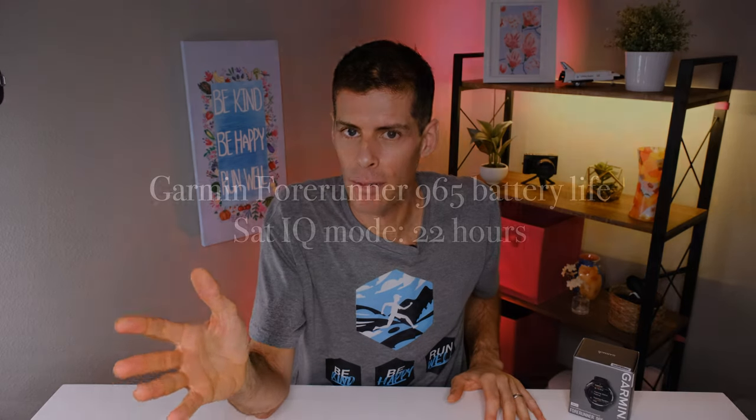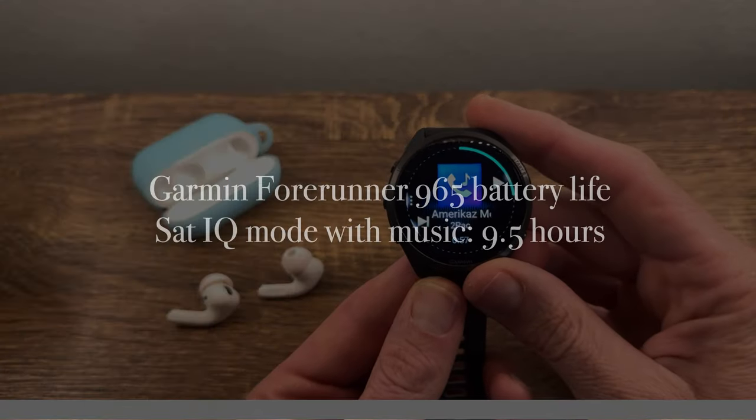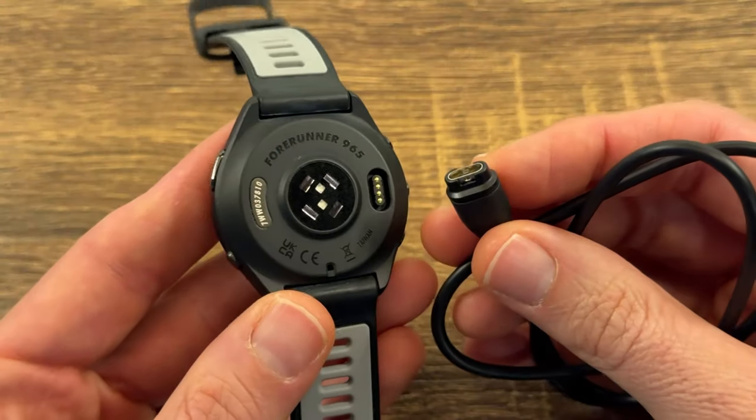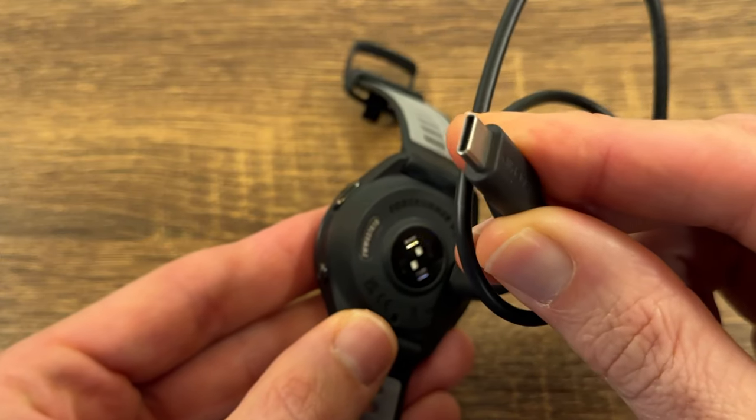Throughout all my testing I've been using Sat IQ mode. In Sat IQ mode the Forerunner 965 will last 22 hours — that's 22 hours at the most premium battery-saving GPS setting available. If you're using Sat IQ mode and listening to music at the same time, that decreases to nine and a half hours. The Forerunner 965 uses the standard four-pin connector for charging but now ships with a USB-C charging end, keeping up with the times.